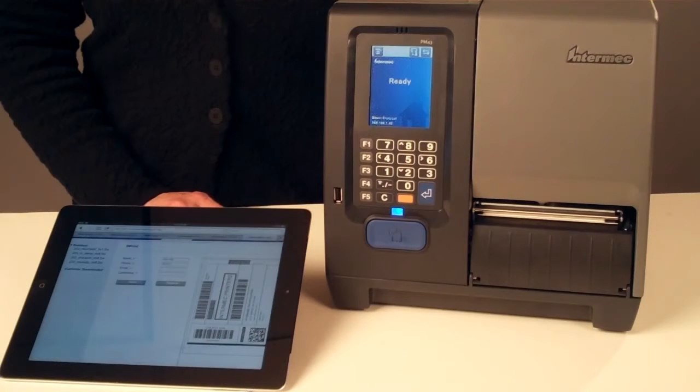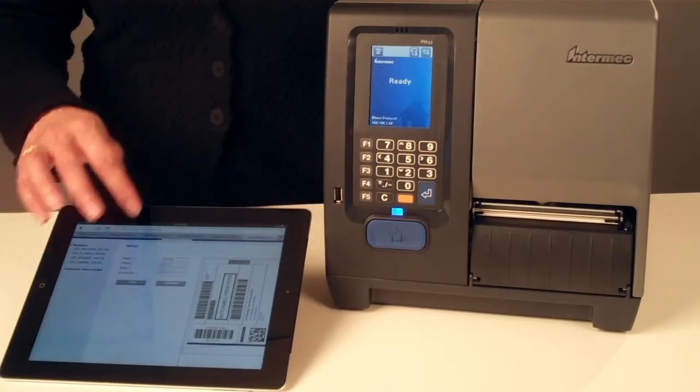It's the easiest way to create simple printing applications within WebPrint. End users can print a customized label from any PC with a web browser — simply choose your label, enter the variable data, and print. No software required.